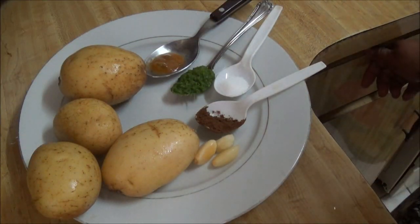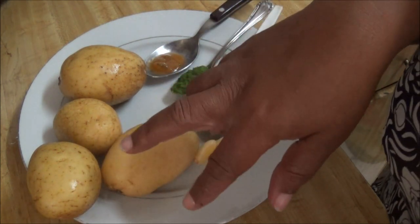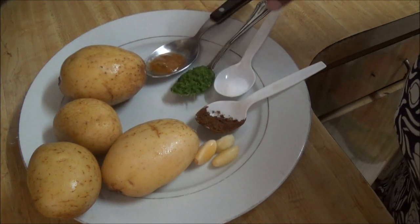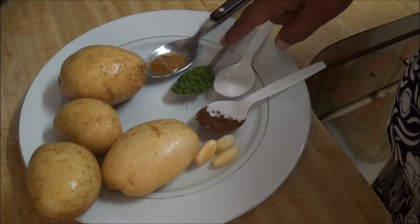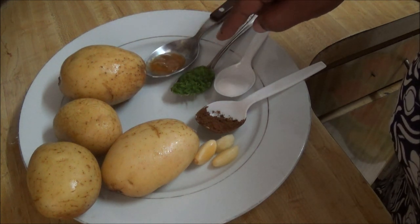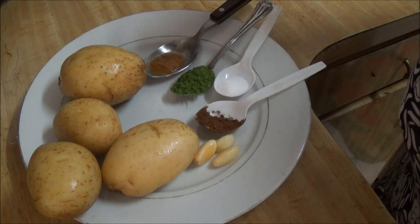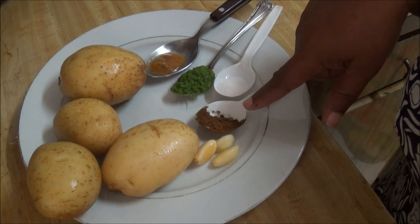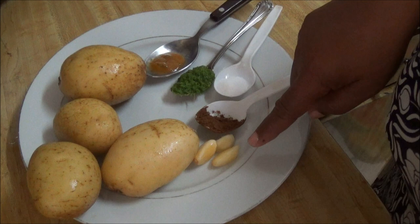Now we are going to make the filling part of this recipe. I have three and a half small potatoes, a teaspoon of pepper sauce, and a teaspoon of blended herbs — onion, garlic, basil, and thyme. I also have a quarter teaspoon of jeera, half a teaspoon of salt, and three garlic cloves.